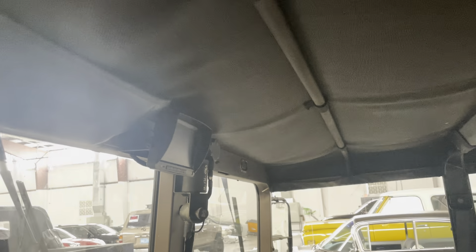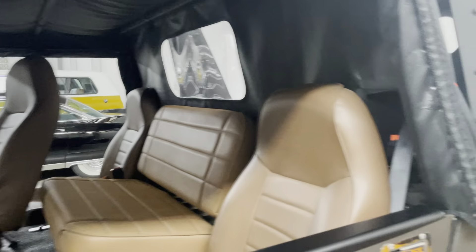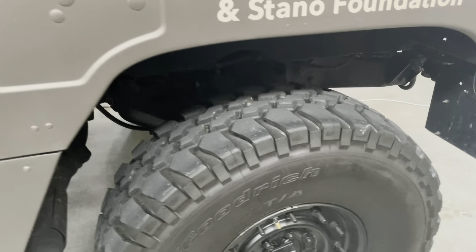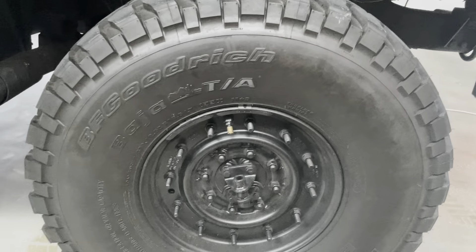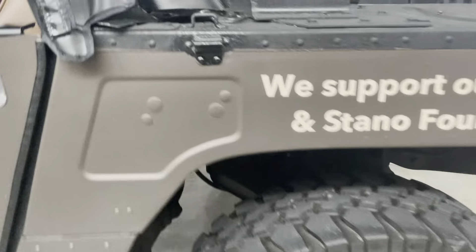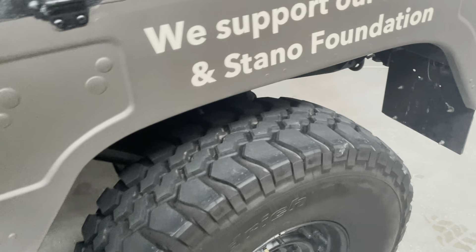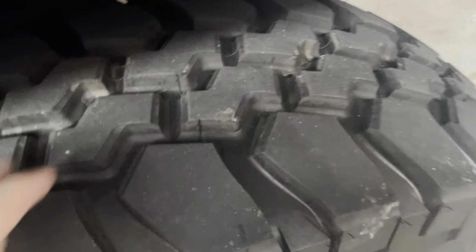These running boards are new too — they were bent and green when I first bought it, so those are about a year and a half old. Backup camera is there. Tires are brand new, about two months old, and they do have run flats as well as bead lockers. These are the 16-and-a-half-inch wheels, unlike the blue one that's got the 17s, so sometimes it's a little harder to find tires.